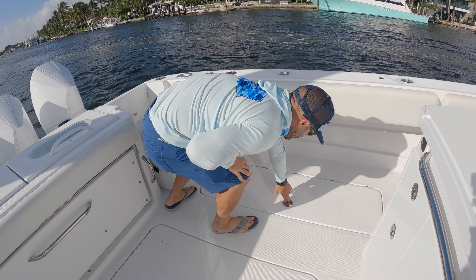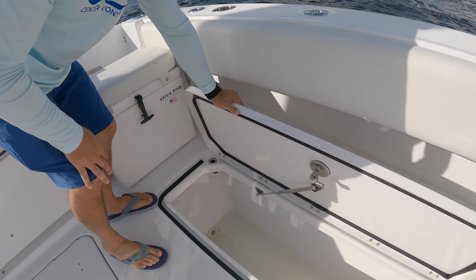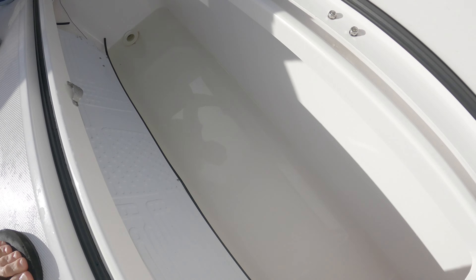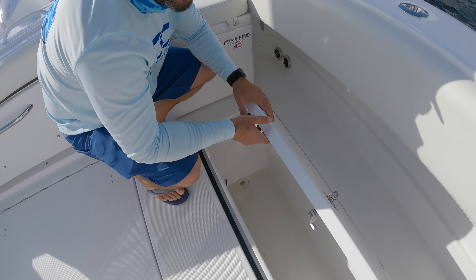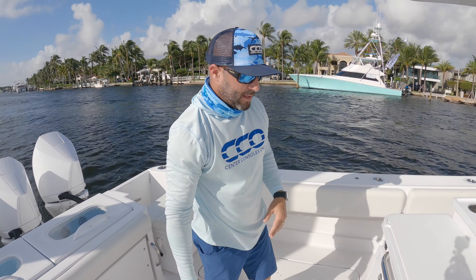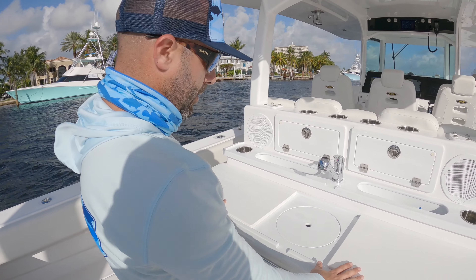Popping to the fish boxes — these are equipped with chill plates so you need very little ice, if any at all, to keep things cold in here, which is nice for long trips where ice is scarce.